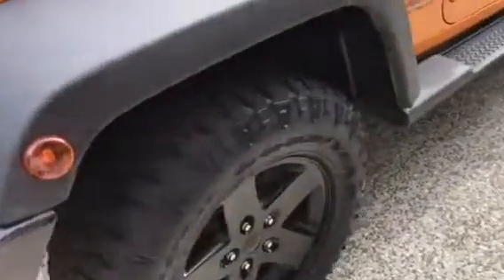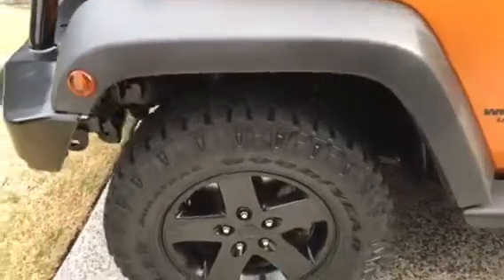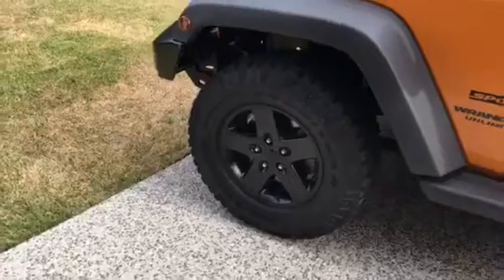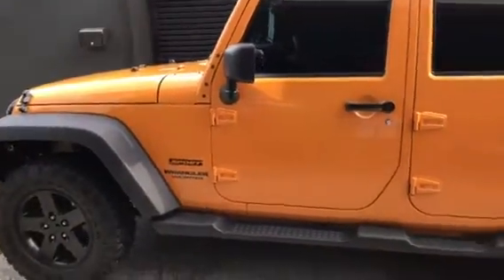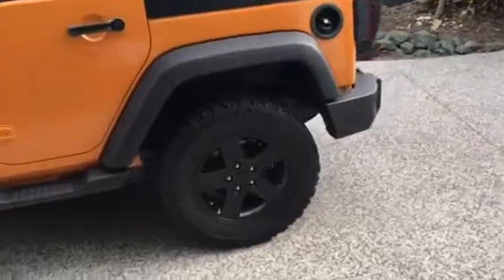It has beautiful mud terrain tires, good for off-road and also decent on road as well. The tire size is 33 — or 35, I believe. The Wrangler is absolutely a beautiful, big Jeep.